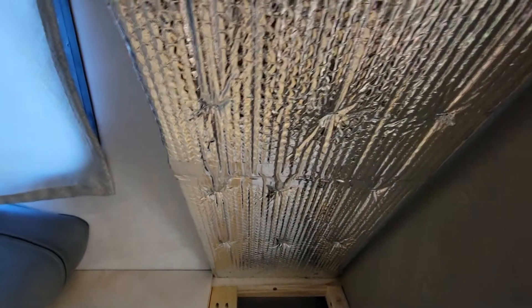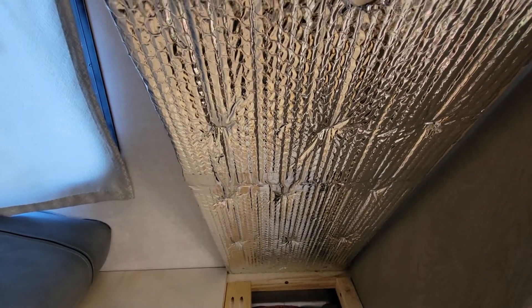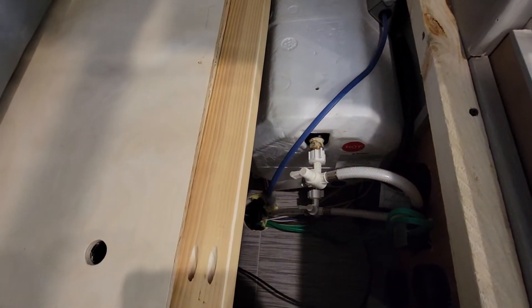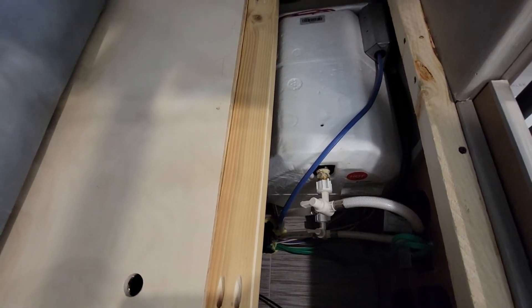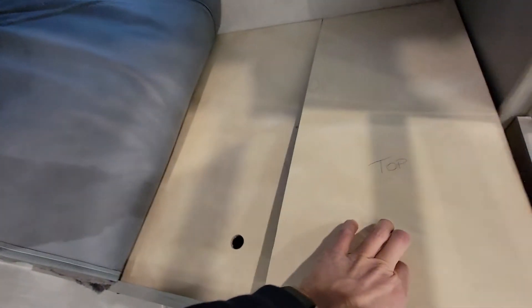I also put insulation here so that it's insulated, because in my case I have an inverter charger underneath there, and that puts out some heat. So I wanted to insulate it so it's not a bunch of heat rising up and getting through here and heating up this whole bed.